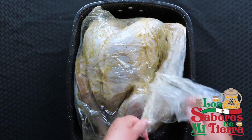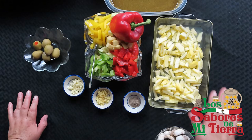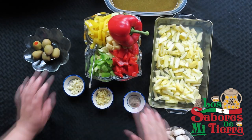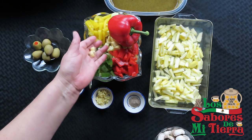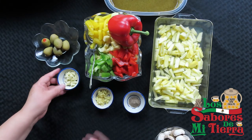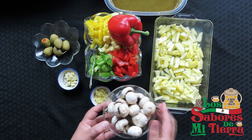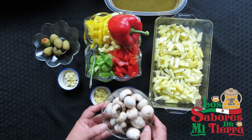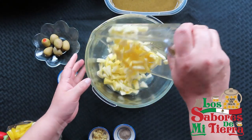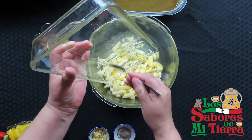Aquí ya está listo nuestro pavo, ya pasó todo el día, ya es el tiempo de llevarlo al horno, ya es el tiempo de la preparación. Aquí te digo los ingredientes: como puedes ver, es piña, pimiento verde, rojo, amarillo, dos manzanas — una roja, una verde — ajo, pimienta, y también tengo champiñones. Se me pasaron los olivos y el jengibre. Ahora vamos a pasarlo a un recipiente más grande porque ese está muy chico, y vamos a revolverlo muy bien.